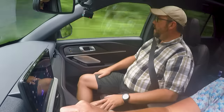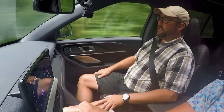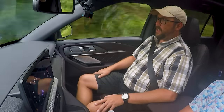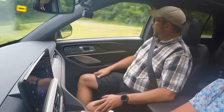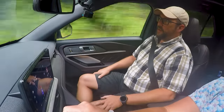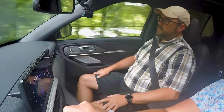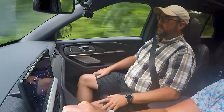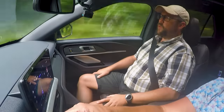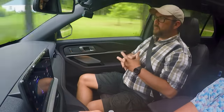When the Explorer first launched as a 1991 model, it was a game changer. It gave you that rugged, go-anywhere look while still being very comfortable inside — folks called it like driving a taller, wider Taurus. People flocked to it: from 1991 to 1994, over 1.2 million Explorers were built in just those four years, not counting Mazda Navajos. In 1991, the Mazda Navajo — Mazda's variant of the two-door Explorer — won Motor Trend Truck of the Year. The Explorer has been around for 35 years now.